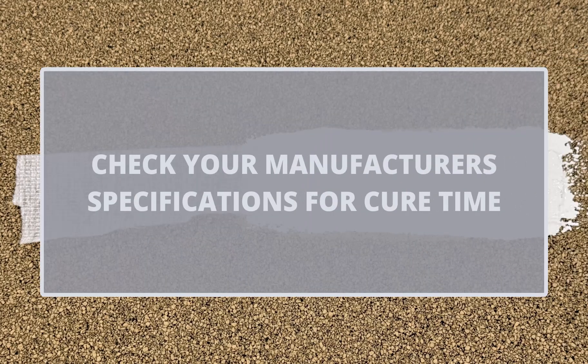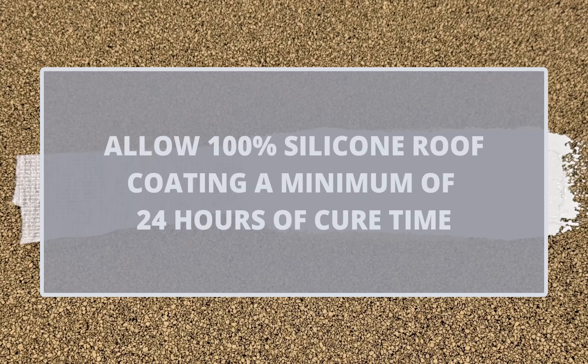Always check your manufacturer's specifications for cure time. In this example, allow the 100% silicone roof coating a minimum of 24 hours to cure.